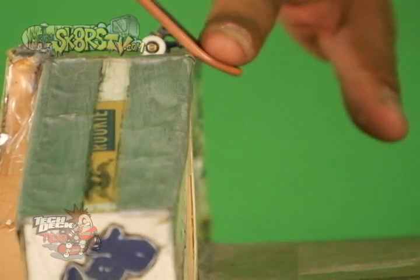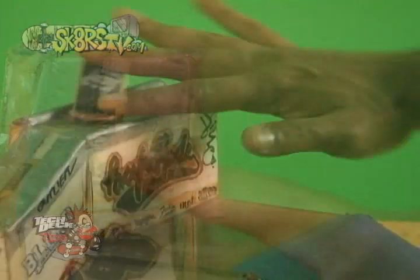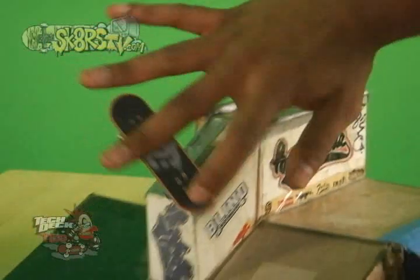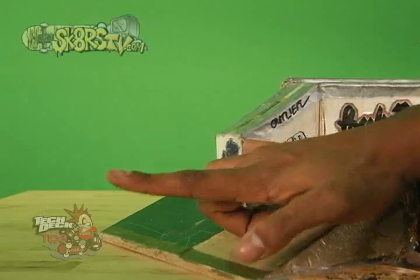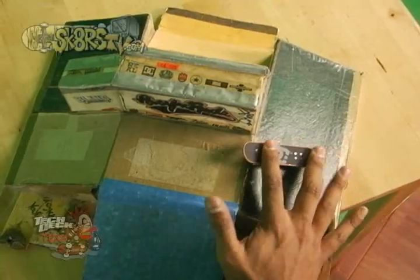Slide along and then prepare to turn out. When you've reached the end of the ledge, give your board a little tiny nollie pop using the pointing finger while turning your hand at the same time. The last step is to make sure that you bend your finger — you want to avoid any finger springs because those are killer. After you land, roll away clean and show your friends.